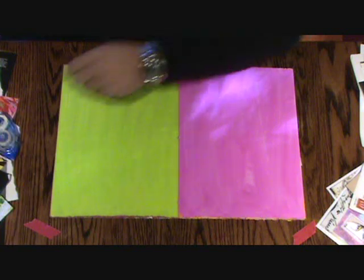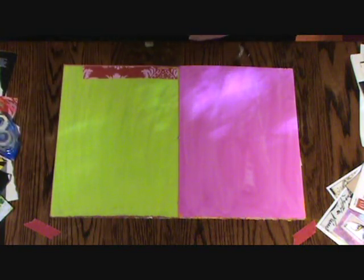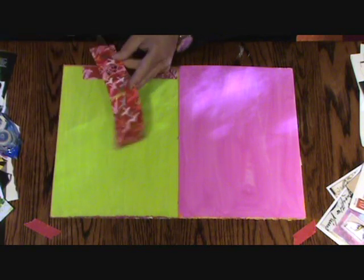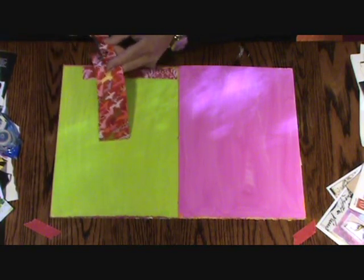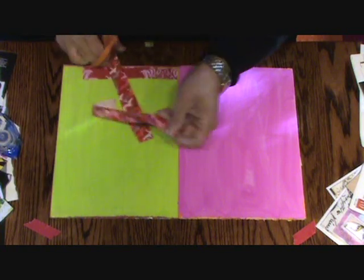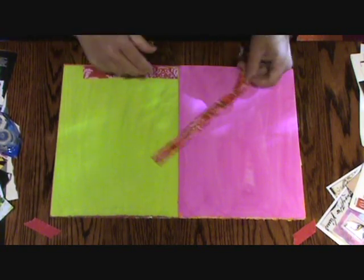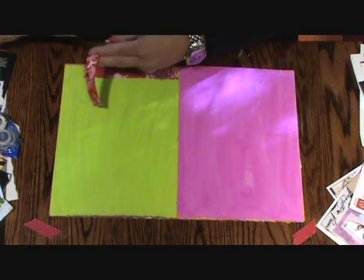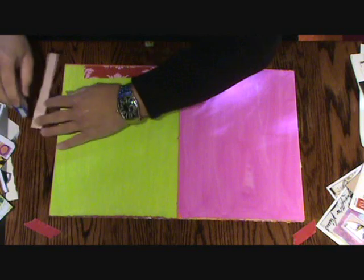I'm going to just throw that down without thinking. This is a piece of wrapping paper. So I'm going to cut a strip of this. Maybe I want this to be over here. Usually I don't have such long strips, so I'm just going to trim it for now.